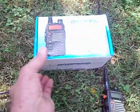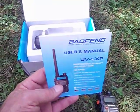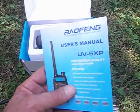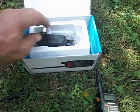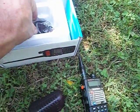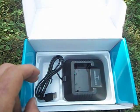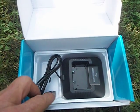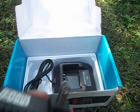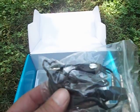When you get it, it comes with the owner's manual, which I haven't needed — there are plenty of YouTube videos telling you how to work this radio. It comes with a charger for 110 with a USB. You can set the radio on this charger, plug it into a USB or use a 110 outlet. It also comes with an earpiece, which I've used — I just plug it into the radio.